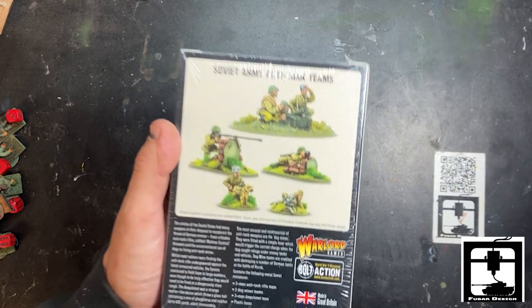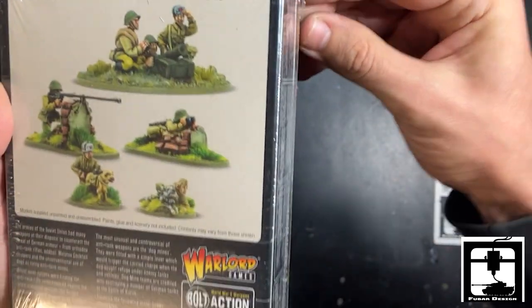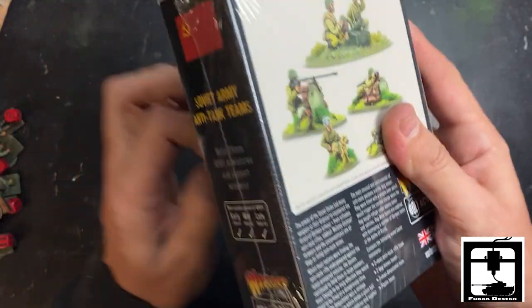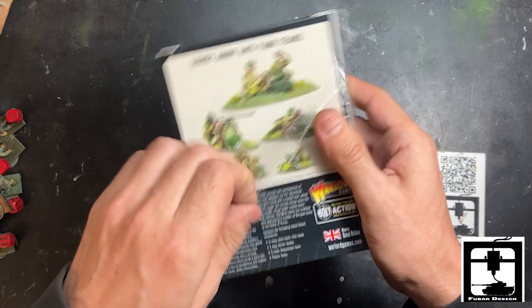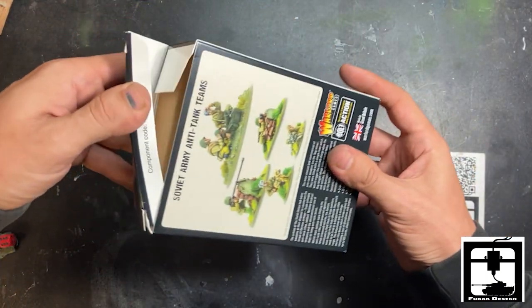Looks like we are going to get seven men. There's a rare specialty guy — this guy behind the brick wall. We also get an amulet team and two more dogs sculpted differently from the original dogs that you can buy.